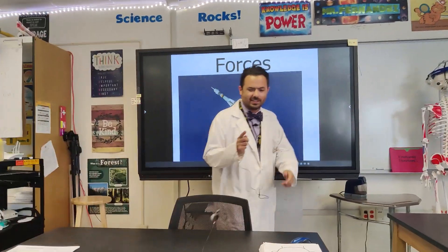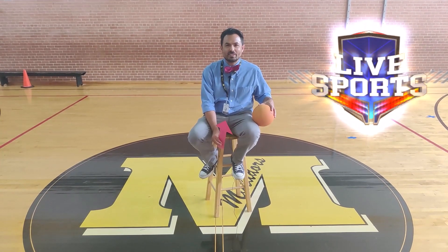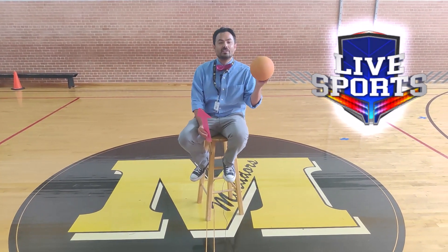I'm going to demonstrate a little thing of force right here. For a simple demonstration on force in motion, I'm going to take this orange ball and I'm going to throw it in a certain direction. To represent that direction, I'm going to have an arrow — you can see which direction it goes.